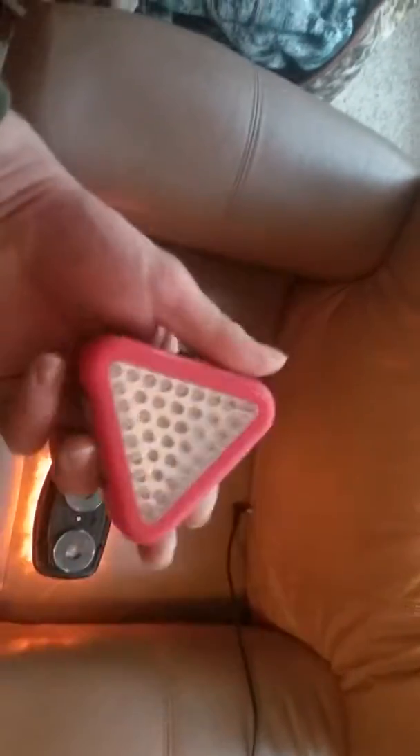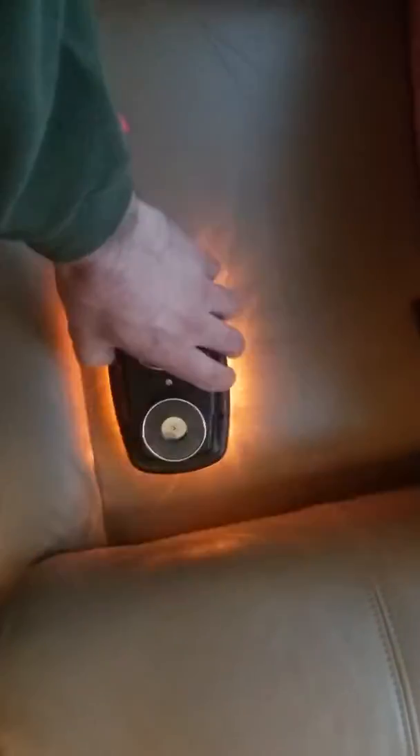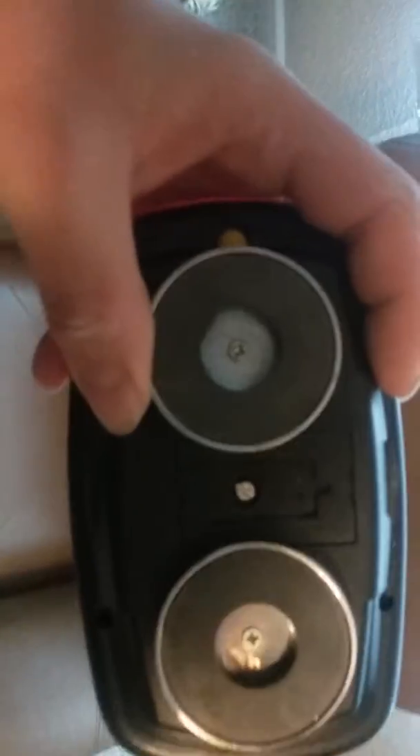This one has a steady on red, white, and flashing mode. This one's just a flashing orange, and it's got a steady on here too. Get the button here. Super bright. It's got super thick magnets on the back — these magnets are solid magnets.